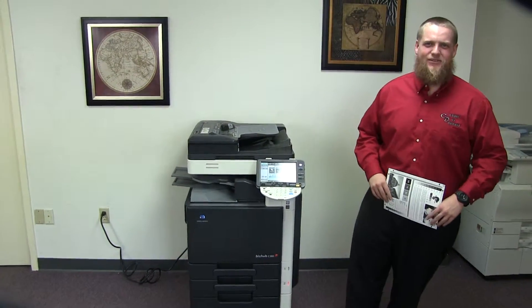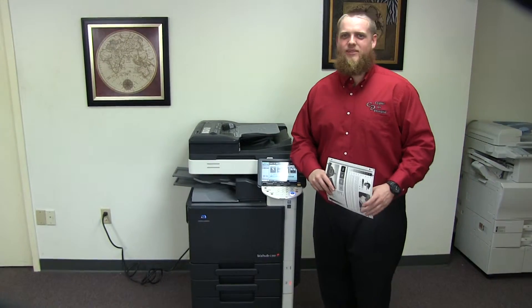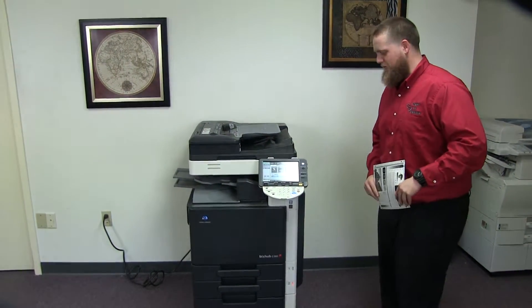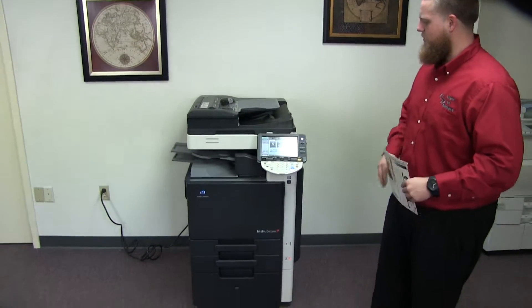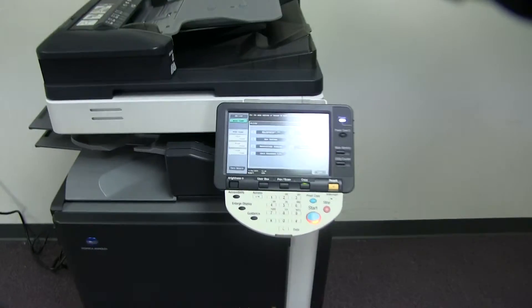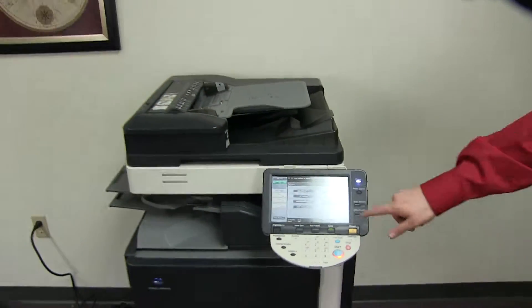This machine is a Konica Minolta BizHub C360. It's a 36 page per minute multi-function color copier with network printer and network scanner. It has three paper trays, two on the front plus the bypass on the right, and comes to us with 226,000 total black and white copies and only 43,000 total color copies as you can see here on our counter.